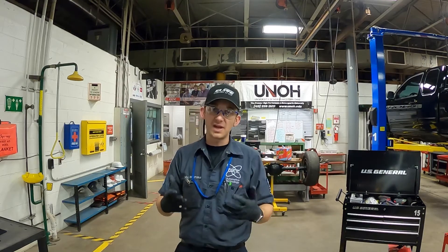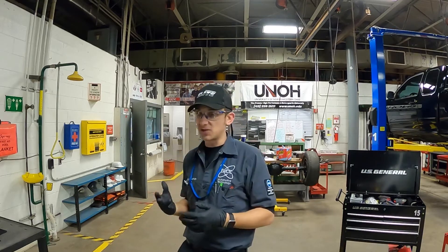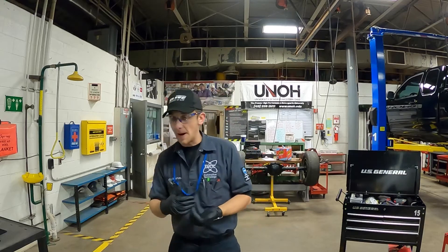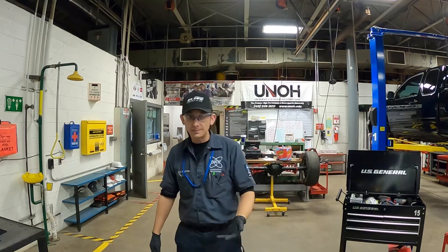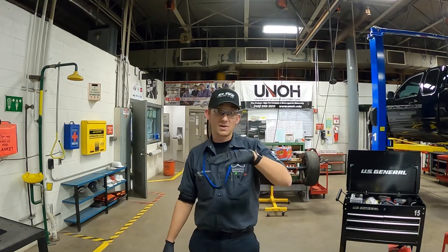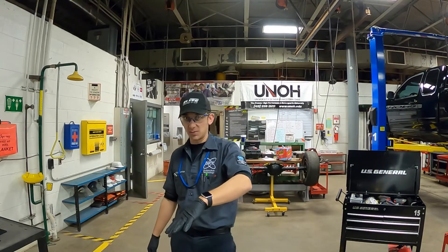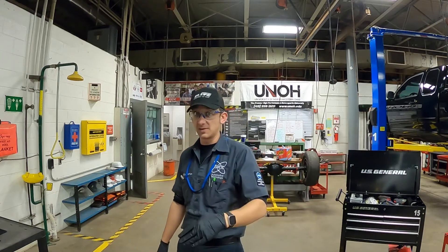Keep in mind you never get all of the fluid out of the system, so when we refill we'll be very careful with our mixture to get as close to 50-50 as possible. This vehicle recommends a drain and fill every 30,000 miles. We don't necessarily have 30,000 miles on this vehicle since the coolant was last changed, but we have an incorrect mixture, so we're going to fix that by doing this service.